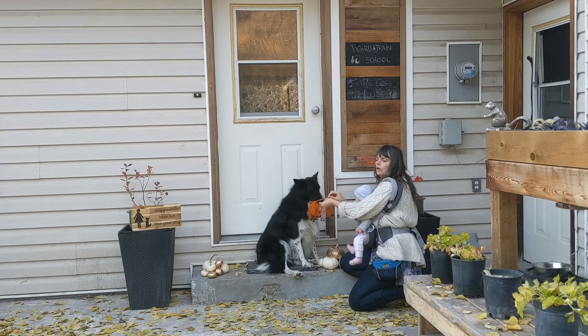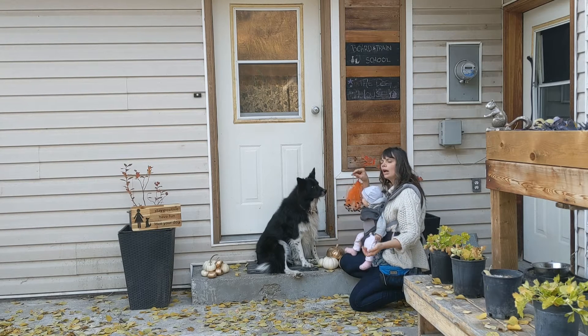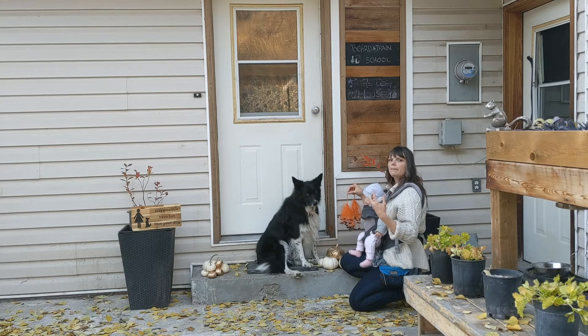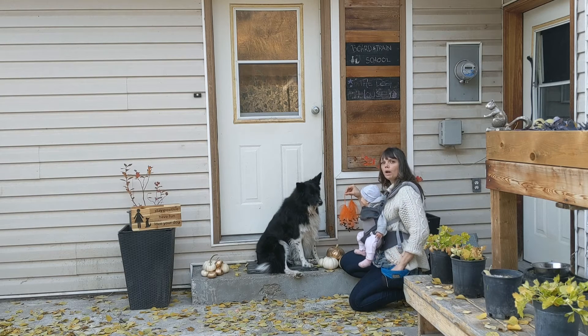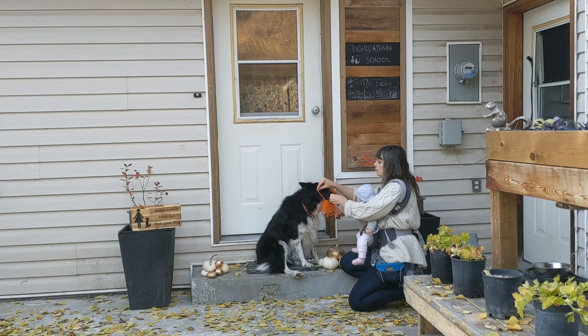Lisi is obviously quite comfortable wearing a collar and I actually dress her up in costumes a lot, so this is not her first time wearing this and she's not pulling back at all. If you're getting pullback from your dog, you want to make sure you're going really slow and going at the dog's pace. Set aside ten minutes — it doesn't take that long for the dog to get used to it, but you just don't want to force it if they're feeling uncomfortable.